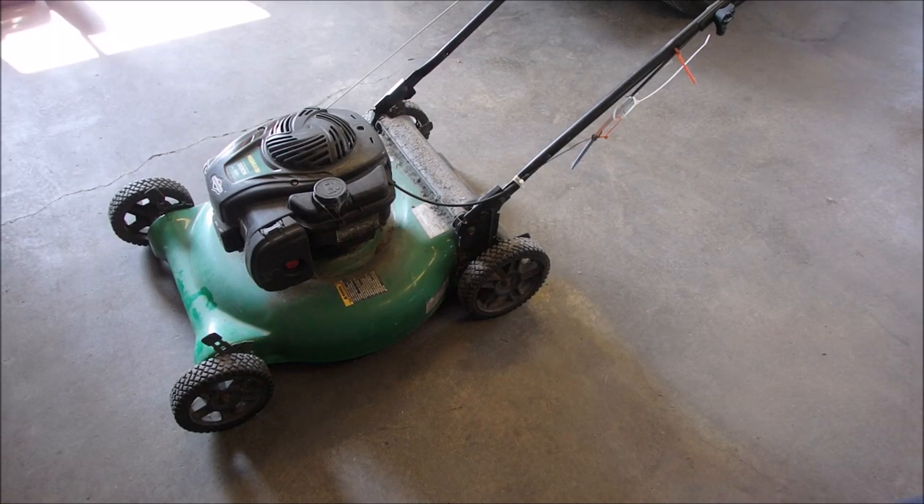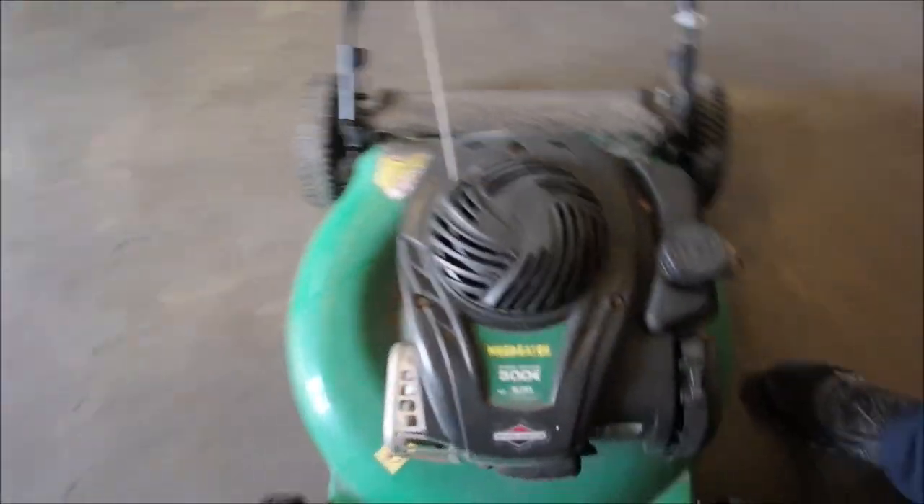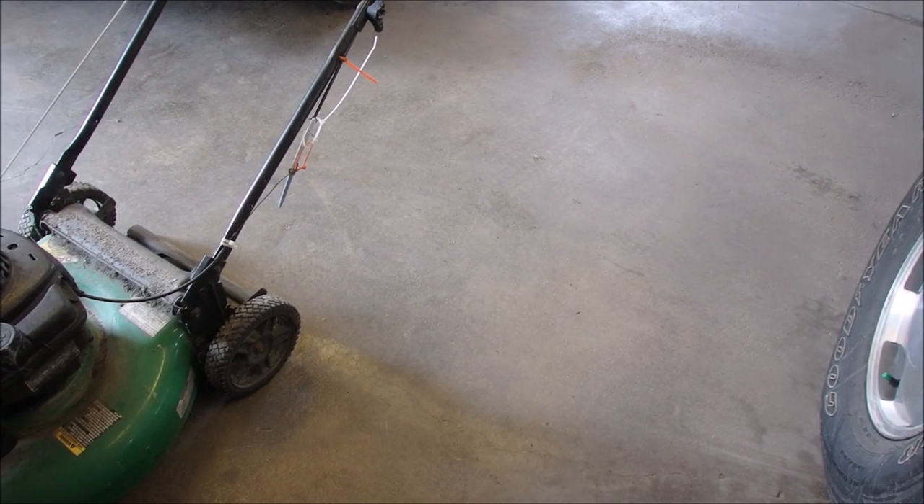Hi guys, Bruce here. Well, look what we got here. This is an older 500e, but this is what I wanted to show you.